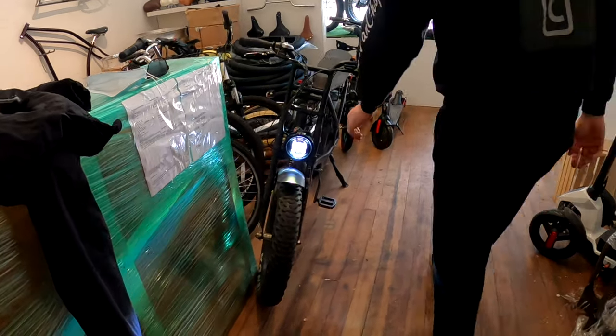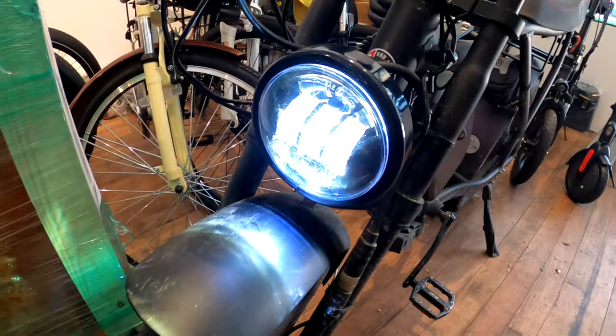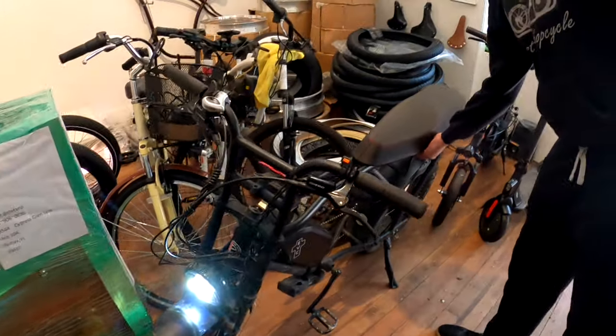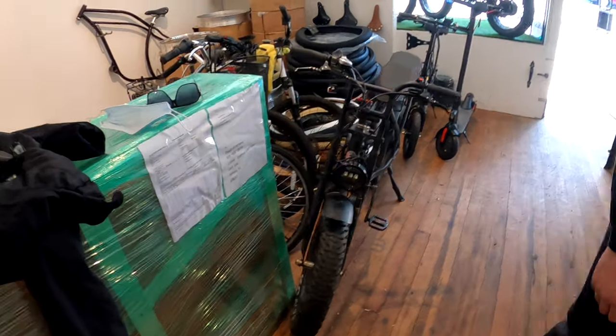Super strong and it looks good too — nice and stiff, it's not going to break off like the stock ones. And yeah, that completes this guy. Hope you guys like this bike, give it a thumbs up if you do, and we're going to go for a ride.